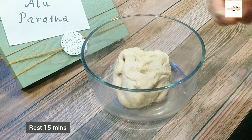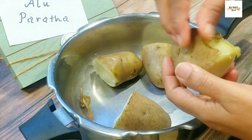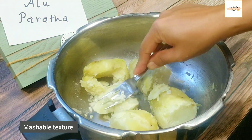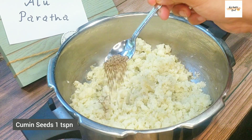We are now going to rest the dough for about 15 minutes. For the stuffing, I'm going to use 2 big russet potatoes — good enough to make 8 parathas. Peel it first and then mash it. If they are slightly hard, you can also microwave it again for about 2 to 3 minutes.